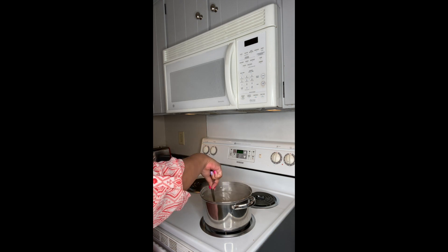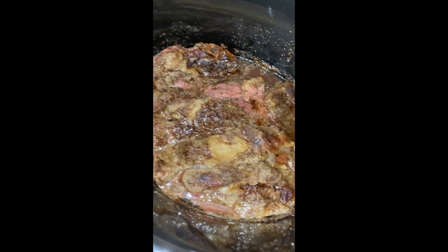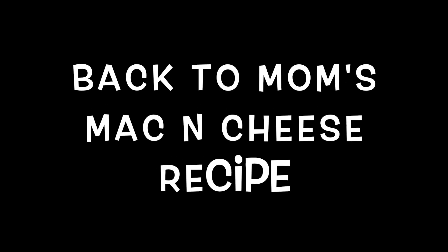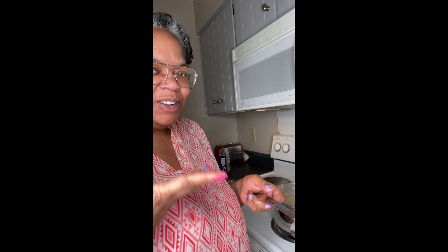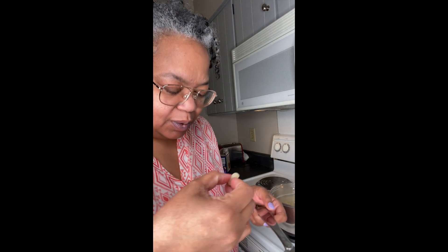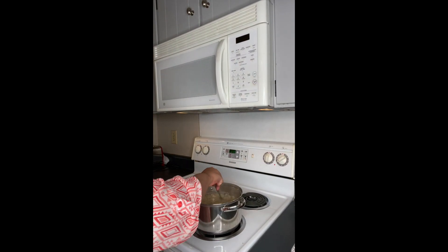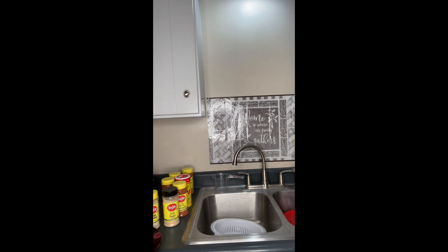I stir occasionally. This is the finished meat — you may not like it, but my sons love it. It's a little hot still. It's perfect. So now we're going to transfer this — here we are transferring it into a strainer.